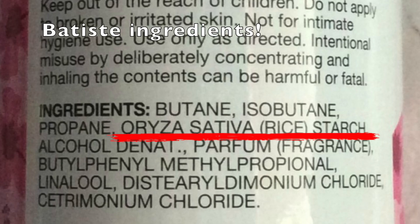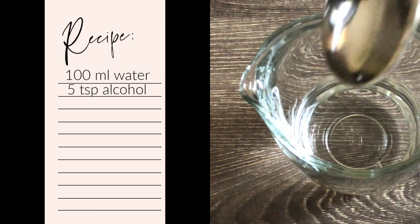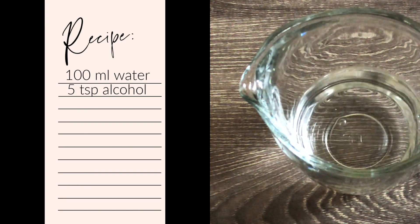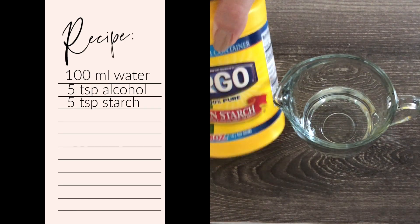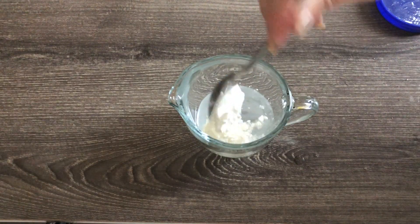It's as simple as that. It could be a rice starch, a corn starch, tapioca or arrowroot starch. So to create your own dry shampoo, all you need is 100 milliliters water, then you add five teaspoons of alcohol, vodka, or witch hazel, plus five teaspoons of the starch of your choice.